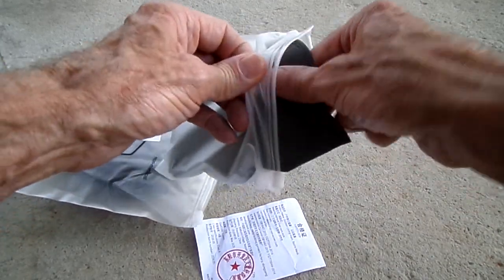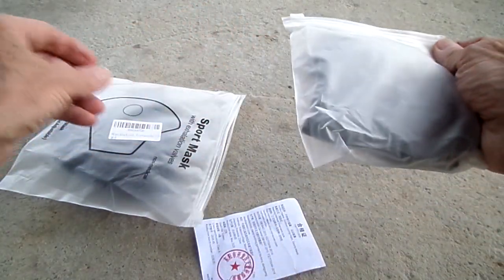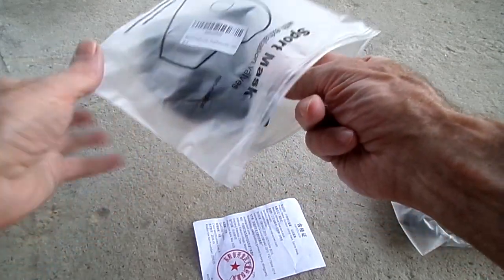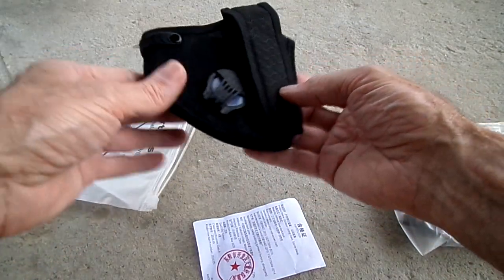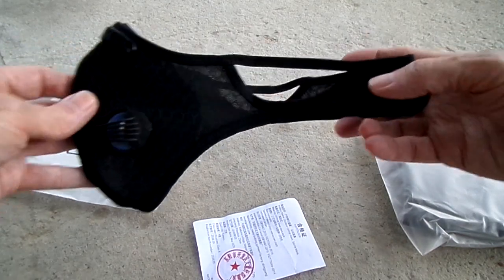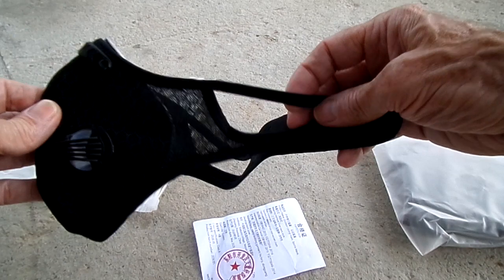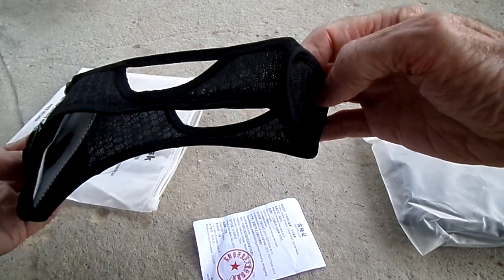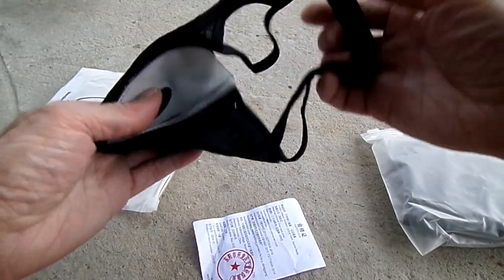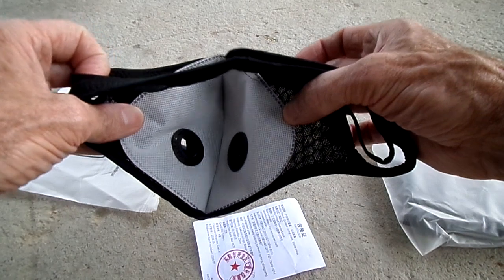So we got 11 of those. I wonder if you can get replacements if you run out. And here is the mask. These straps would go over your ears, and this would go behind your neck to hold it tight. There's your filters.